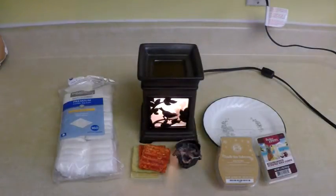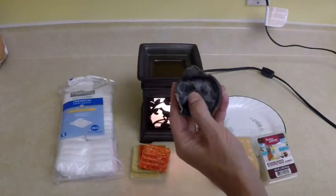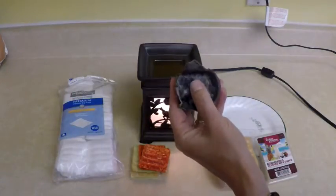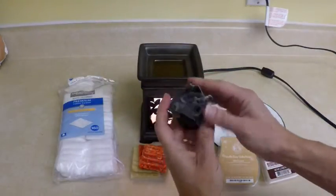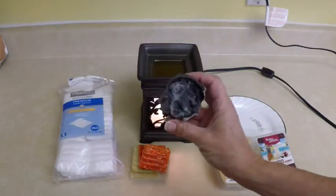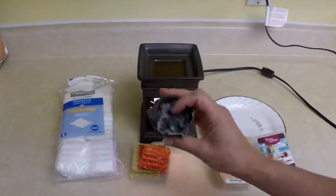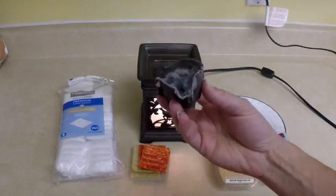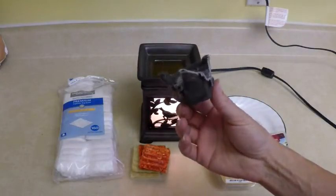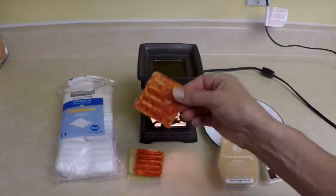Hey everyone, it's Angela with foodstorageandsurvival.com. Today I'm going to show you my new favorite fire starter. Just for reference, this is my old favorite fire starter — the dryer lint and egg carton, the papery kind with wax all over them. They're fantastic because they burn for about 17 minutes, but they're kind of bulky, they don't light up with a spark, you do have to have a flame to get them lit. I still love these for starting a campfire, but they are kind of bulky to carry around.